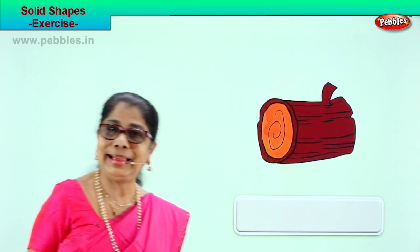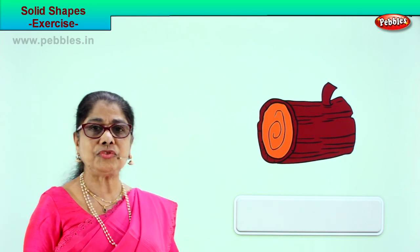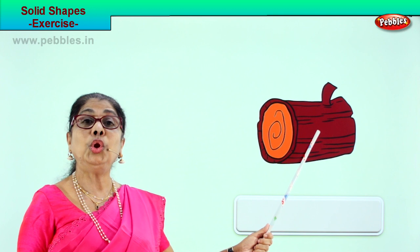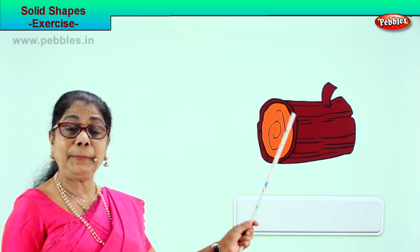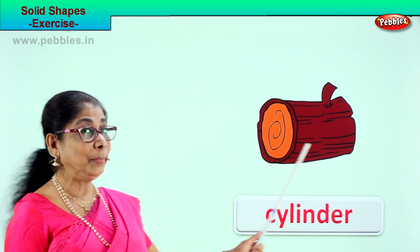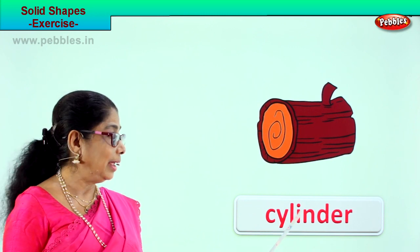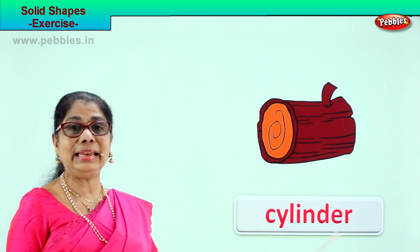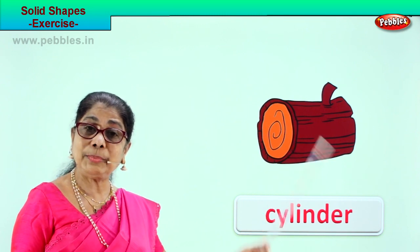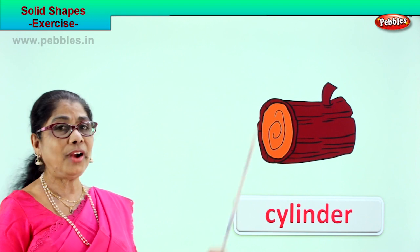Let's look at another picture and guess the solid shape. See what you have — the piece of a tree trunk. A huge tree is cut into bits and this is a log. What shape is this log? Cylinder. C-Y-L-I-N-D-E-R. It has a circular shape at the end and it is round and long.